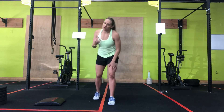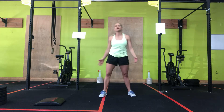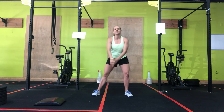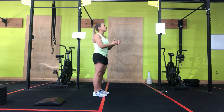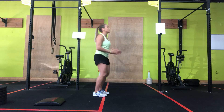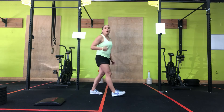A few modifications for you. To make this a little bit easier — let's say you're having knee issues and going out with too much torque on the outside of your knees — you can do what we call a front jack. I'm going to turn to the side so you can see me. I'm just moving my feet forward and back. One, two, three, four, five, six, seven, eight.